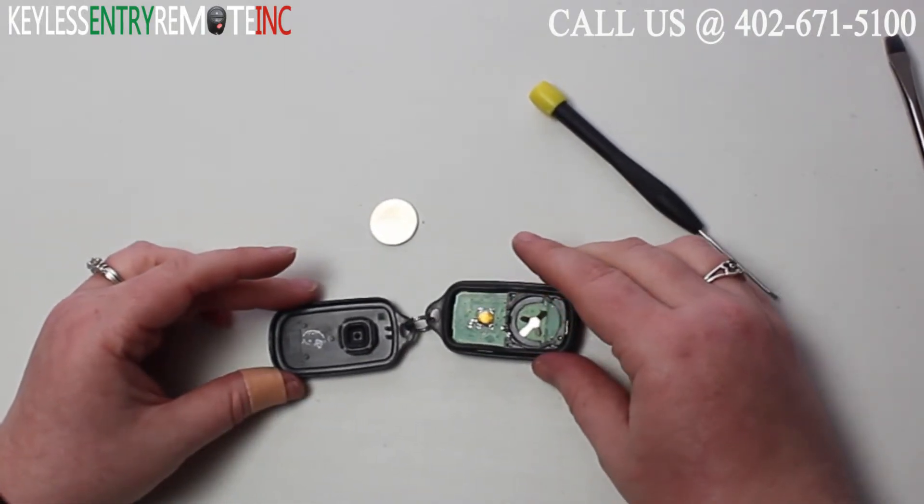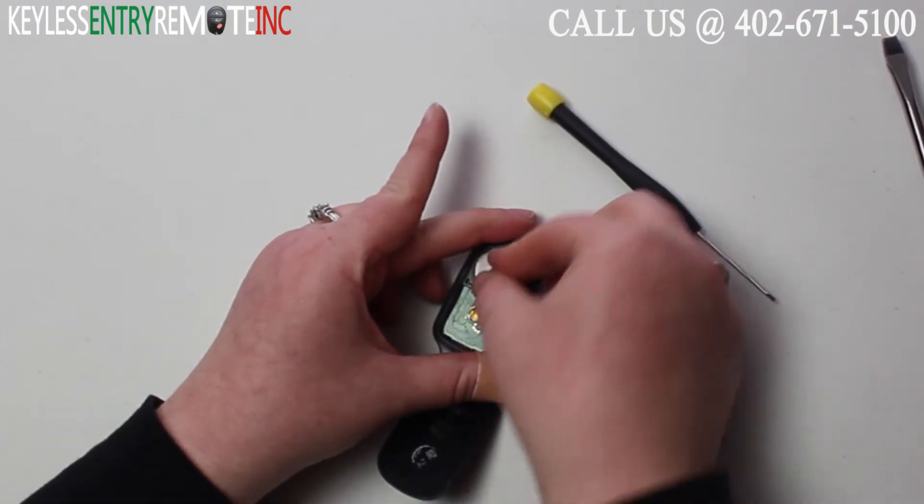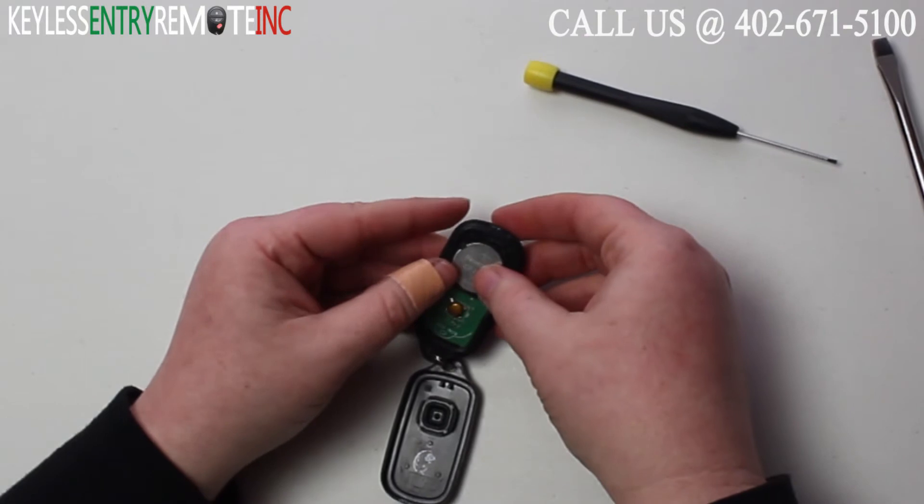Once you have the old battery out, to replace it all you need to do is slide the new battery back into place. With this key fob it is plus side up.